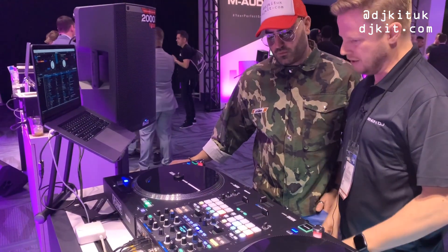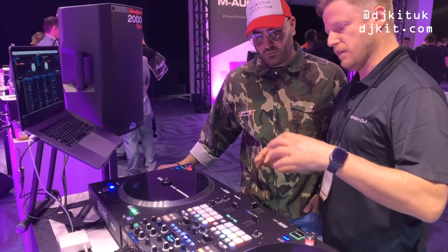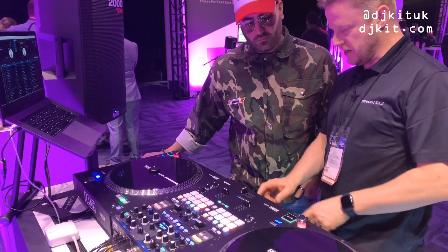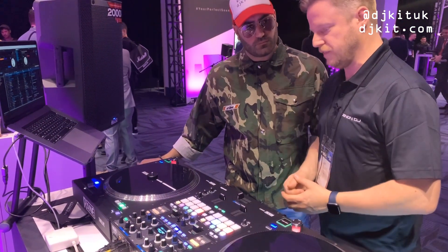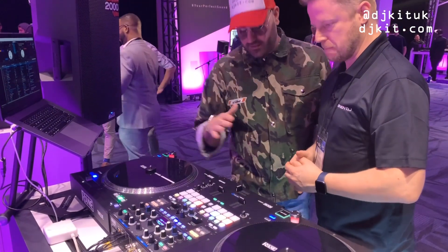Inside it's the same quality Rane DNA — full 96kHz 24-bit audio, all pro outputs at the back, all the adjustments you want for deck upfaders and crossfaders, two microphone inputs that can also be changed to line input. It's packed full of features with a streamlined, intuitive layout.